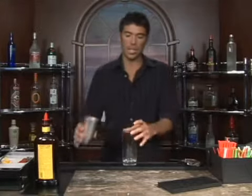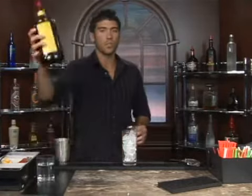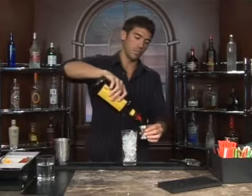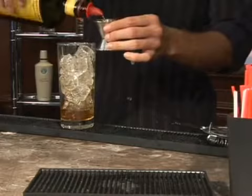A drink we're about to make is called a rum cooler. Let's go ahead and take a Collins glass here, fill it with ice, and measure out two ounces of light or dark rum. It's totally up to you — you get the choice.